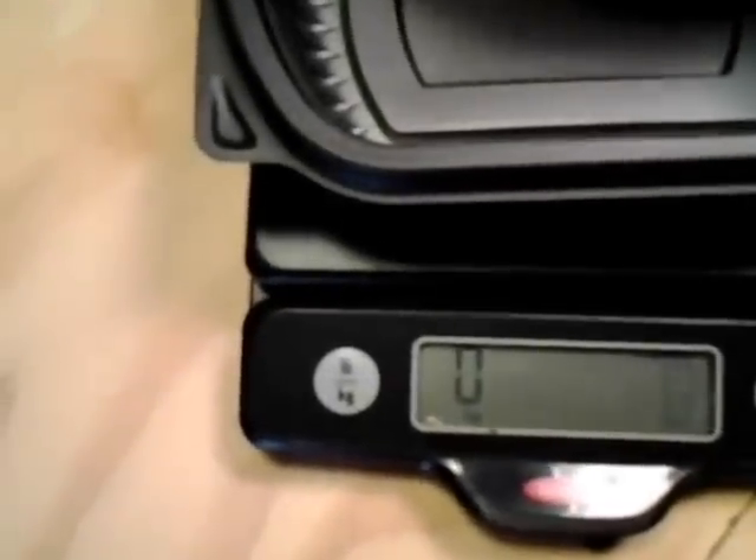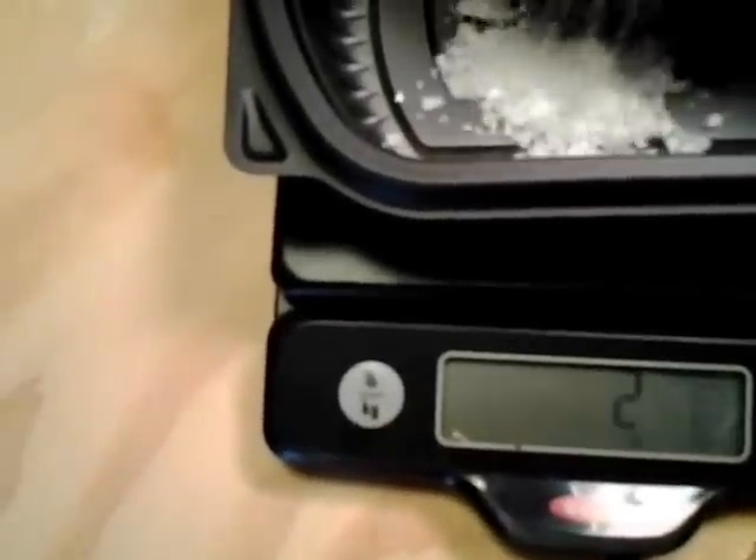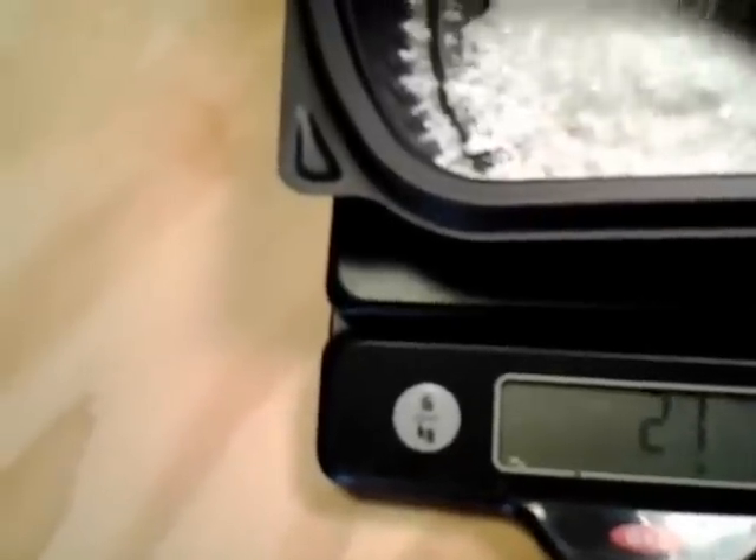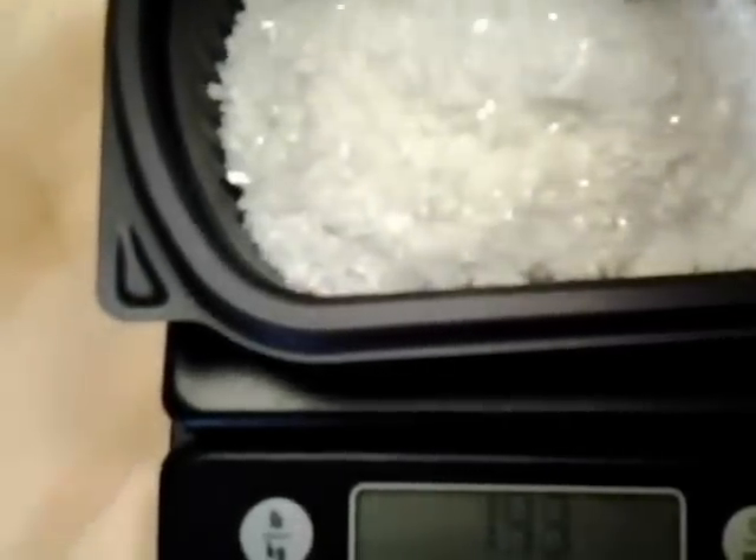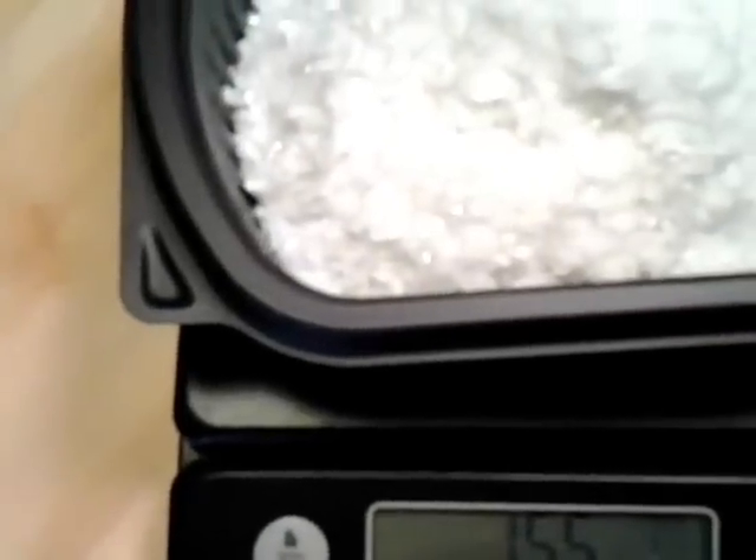It's all done. Let's go ahead and weigh it out. That's five days — I'm happy. 525 grams.